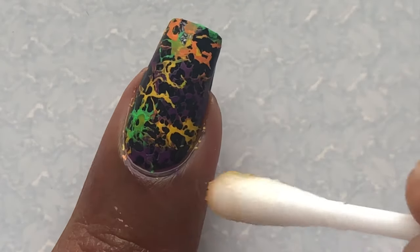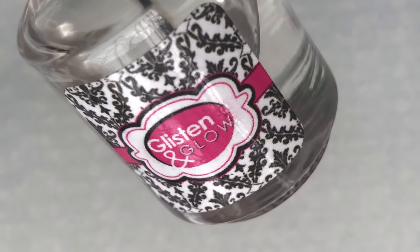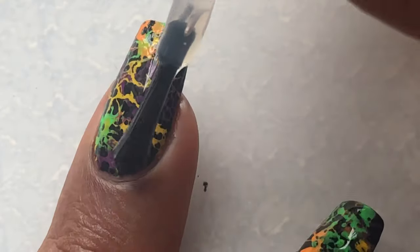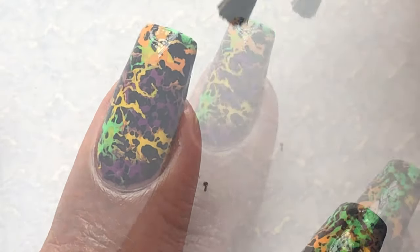After that I'm cleaning up my cuticle area using a q-tip dipped in acetone, and after that I'll use a brush to clean up the corners.